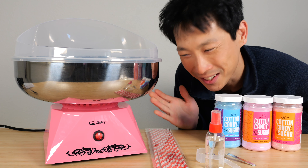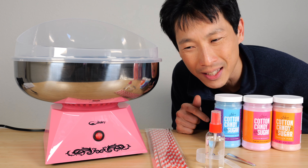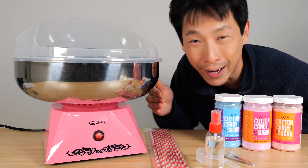How's it going, FID? This is Beat the Bush. I'm excited to review this cotton candy machine — it's the first one I've ever tried. It's like you can relive being in a theme park, but at home.